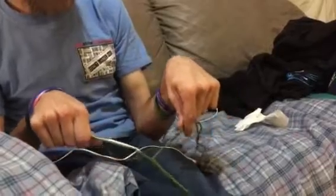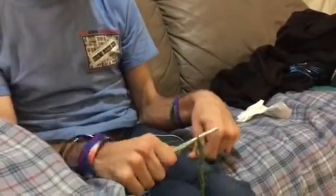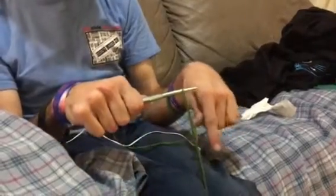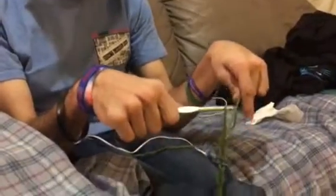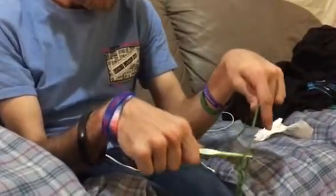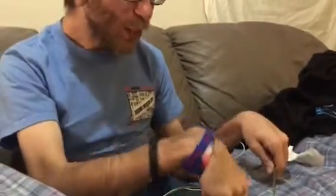Oh, he almost got it. He's working on the chain right now. I didn't quite get it. Sorry, it takes a long time to figure it out for me.